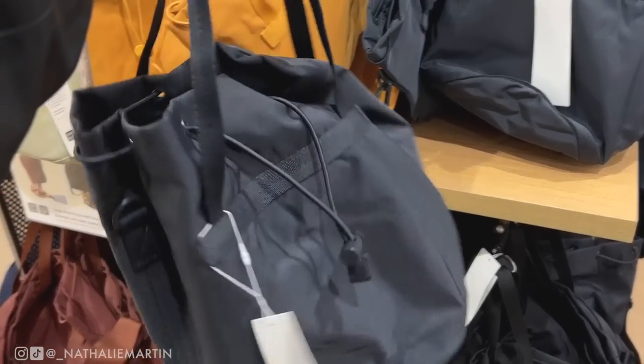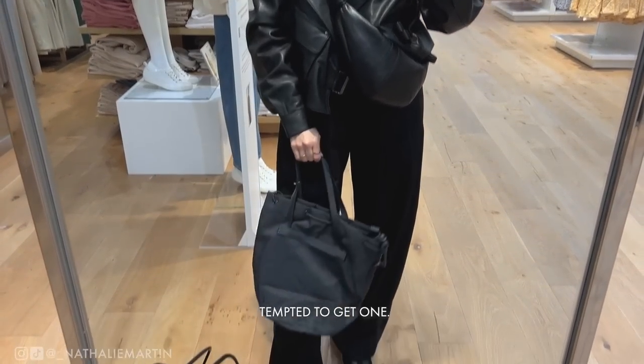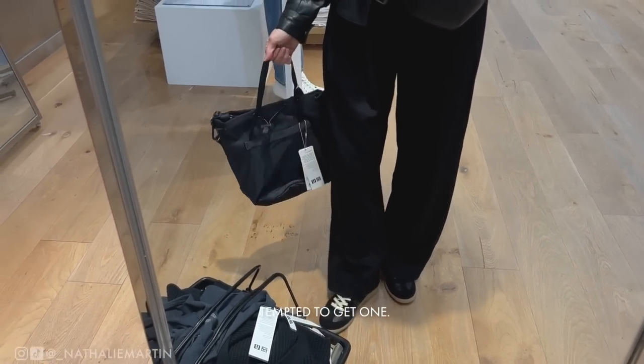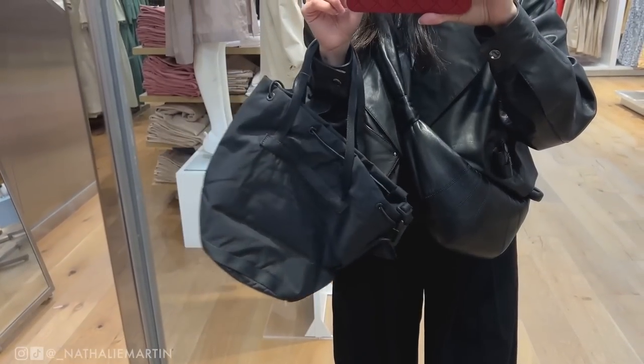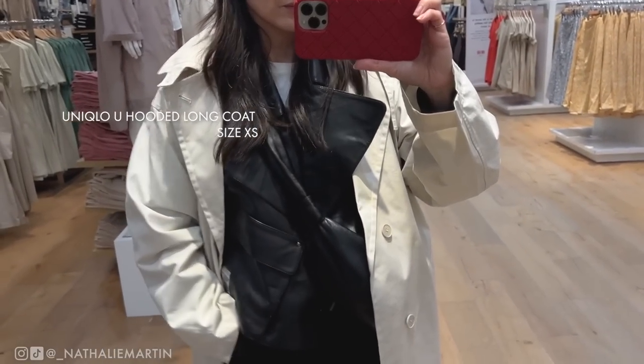I had to stop by the accessories section — the Uniqlo U bucket bags are so cute. This one is the medium size, though I think they should have called it small because it's quite small, and they have a large version as well. I'm very tempted to get one, but I'm trying to be very thoughtful about anything I add to my wardrobe.